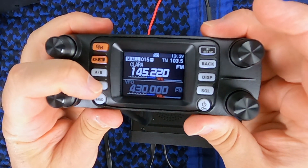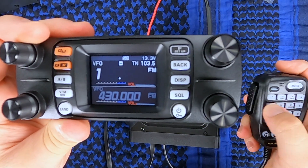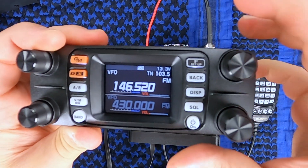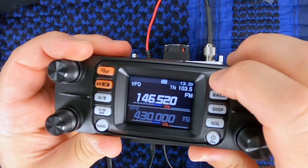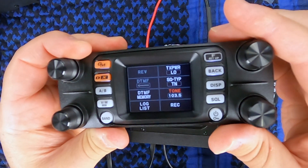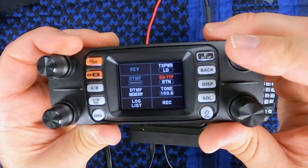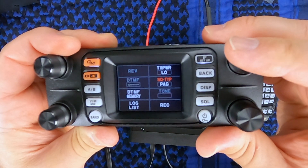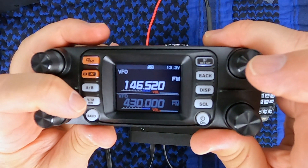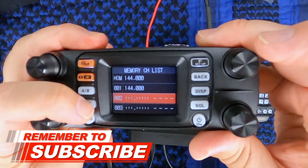Now to input a simplex channel: go to VFO, choose the frequency you want to use. Then again quick press the function setup button, go into function, and since this is simplex you're going to want to make sure that your squelch is turned off — just keep pushing until you see off show up. Back out, and then to save it press and hold VFO memory, go to wherever you want to store it — in this case, number two.